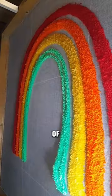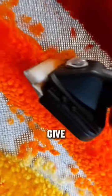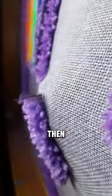This customer wanted to see the process of making a rug, so here it is. First you tuft, give the rainbow a haircut, then tuft again.